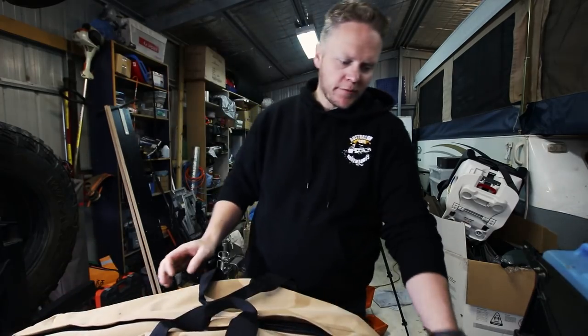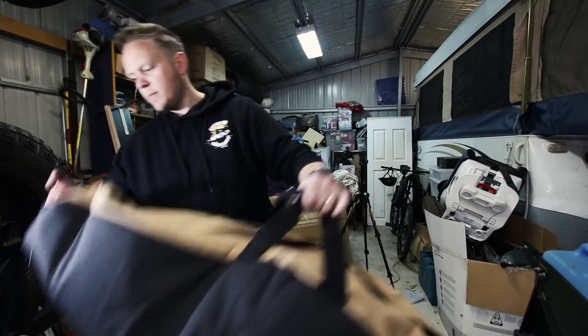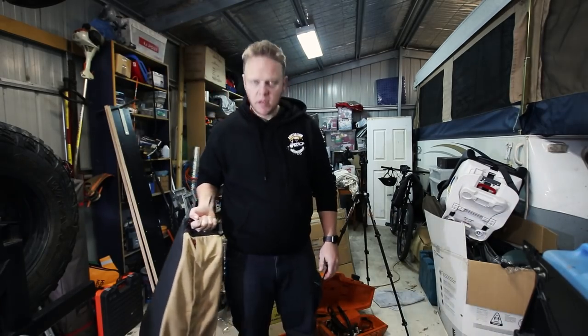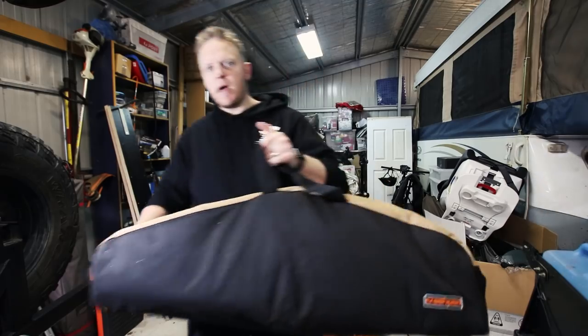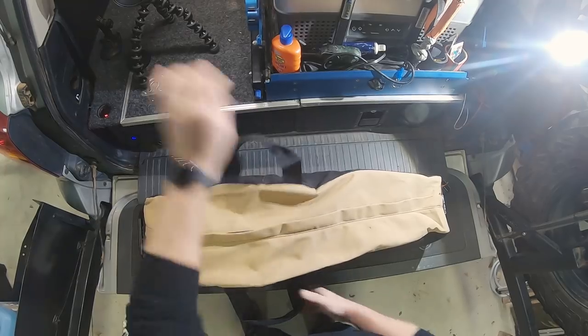There are a couple of other variants to it as well, which I thought was cool. Obviously you've got the handles here, but you've also got handles on the back. So if you want to carry it vertically, go nuts. There's a little hard tube around there so it doesn't just collapse the entire bag as you do it. Makes life nice and easy.